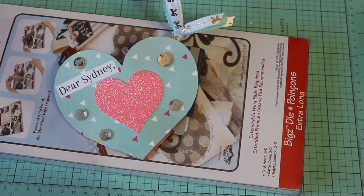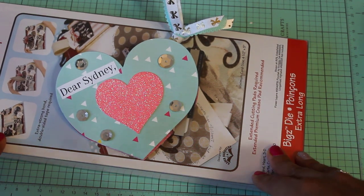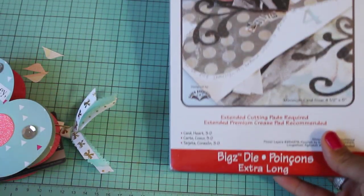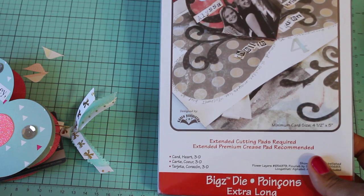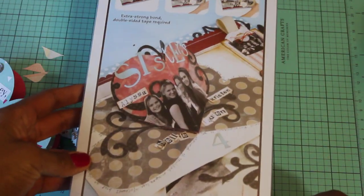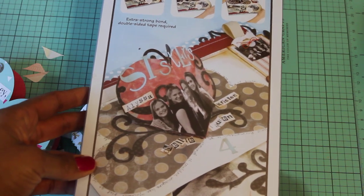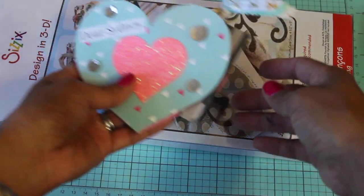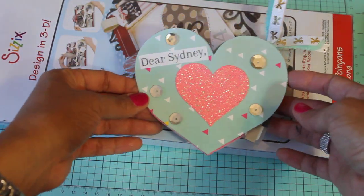I did a little bit of online shopping and I had been wanting to get this Sizzix card — it's a Heart 3D Bigs die and I have been wanting to get this for quite some time. So I finally picked this up and I just wanted to share how super cute it is. I know this is an older die and you all have probably seen it before, but I just wanted to share with you really quickly the card that I made.